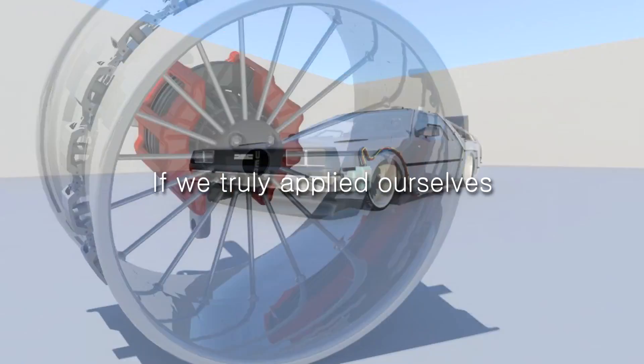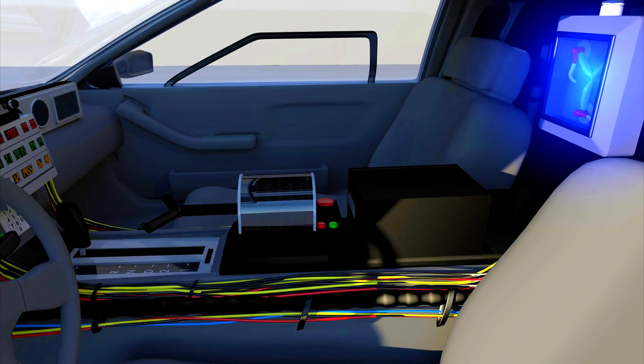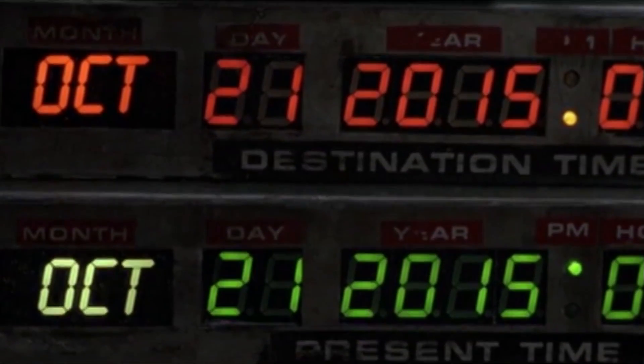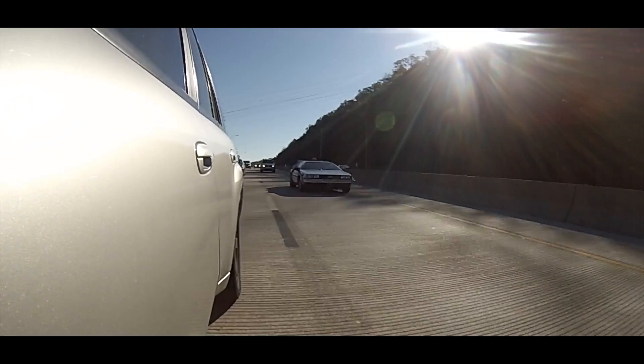The future. We're descending toward Hill Valley in California at 4:29 PM on Wednesday, October 21st, 2015. 2015?